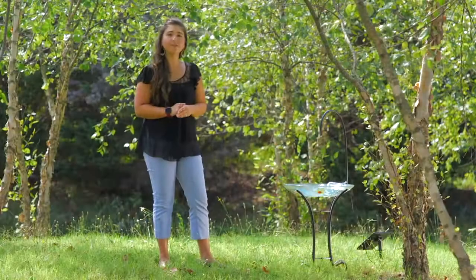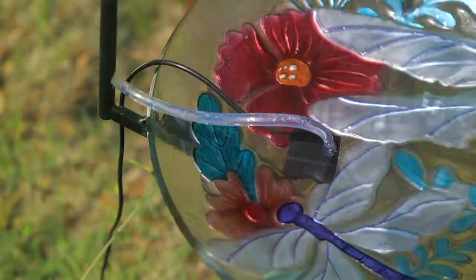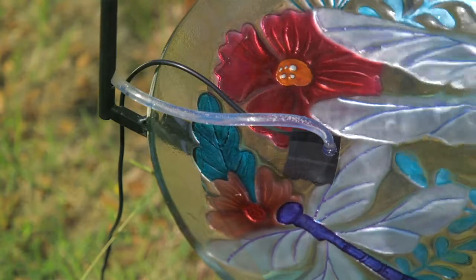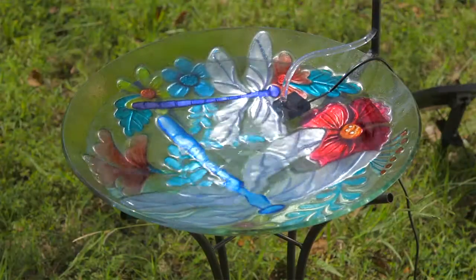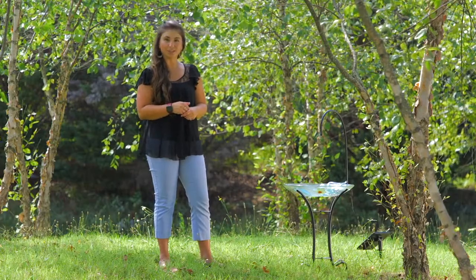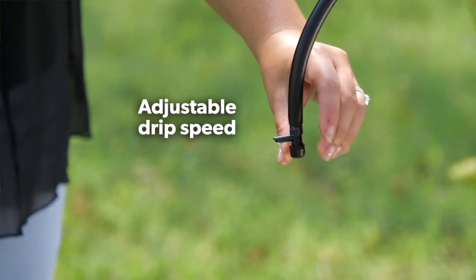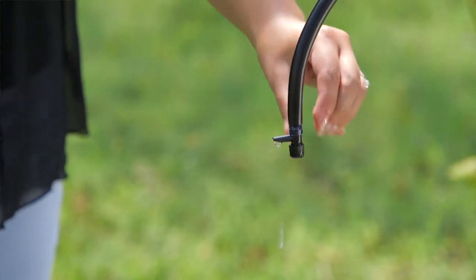Our construction features a tube and a pump which works to recycle the water within the basin of the birdbath. The water pumps up through the tube, which is disguised within the shepherd's hook, and drips from the dripper on the end. The dripper is adjustable for a slower or quicker drip.